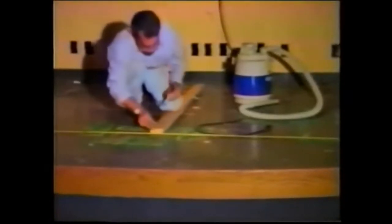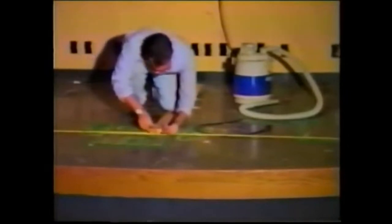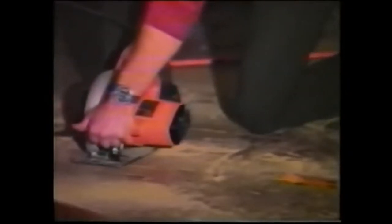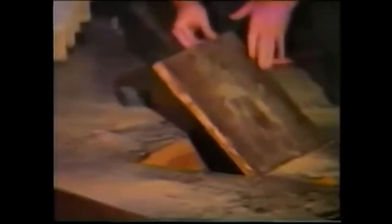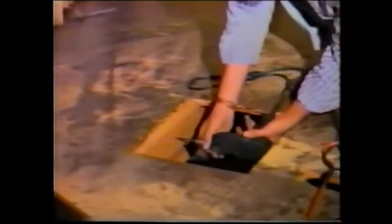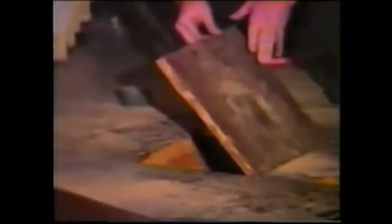Now measure and mark center line for center stage. Next, measure and mark on the floor Helen's position so that you will have a reference point for where to put the trap door. Now cut a trap door 6 inches in front of where you marked for Helen as per the diagram, making sure to cut in between two studs in the floor. Next, cut two 2x4 braces for the trap door and screw into place. And then, finally, put a hinge on the trap door.